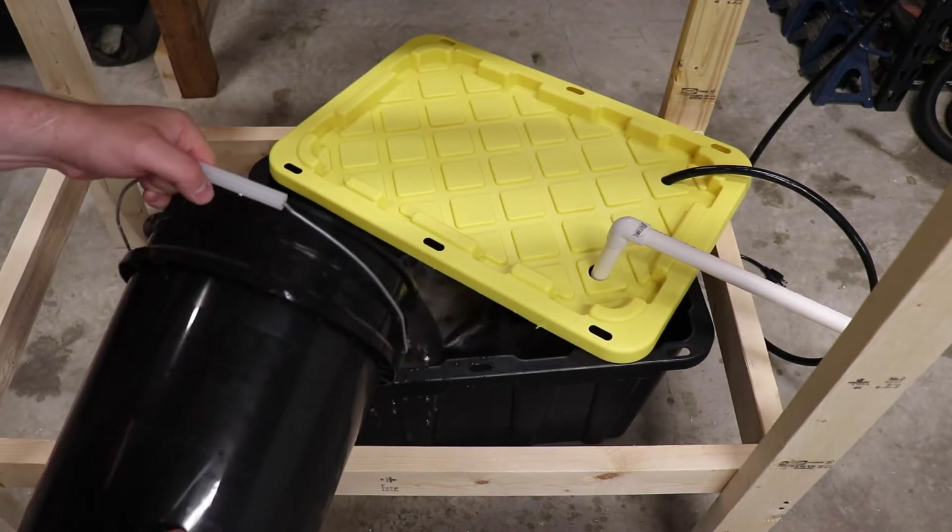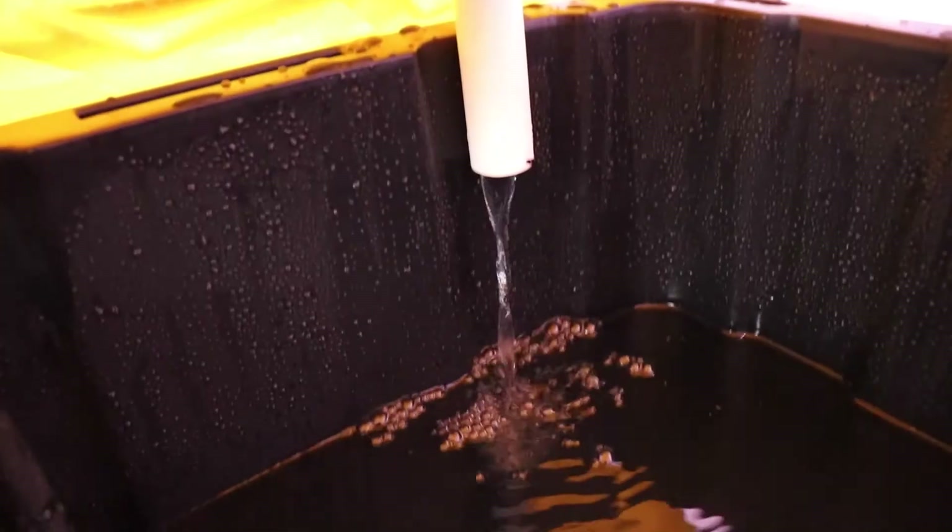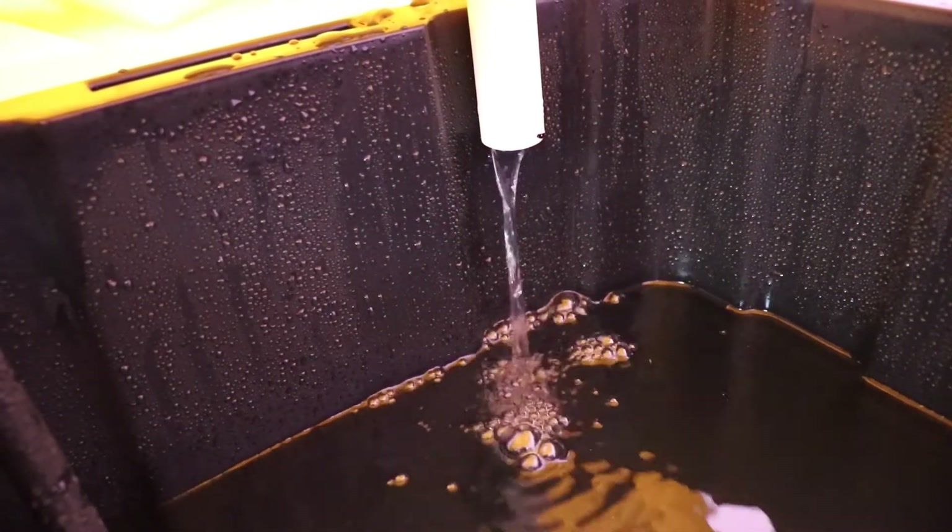Try to have your return pipe near the top of the reservoir — you don't want the return pipe to be submerged in water. The return water falling into the reservoir also helps aerate the system.